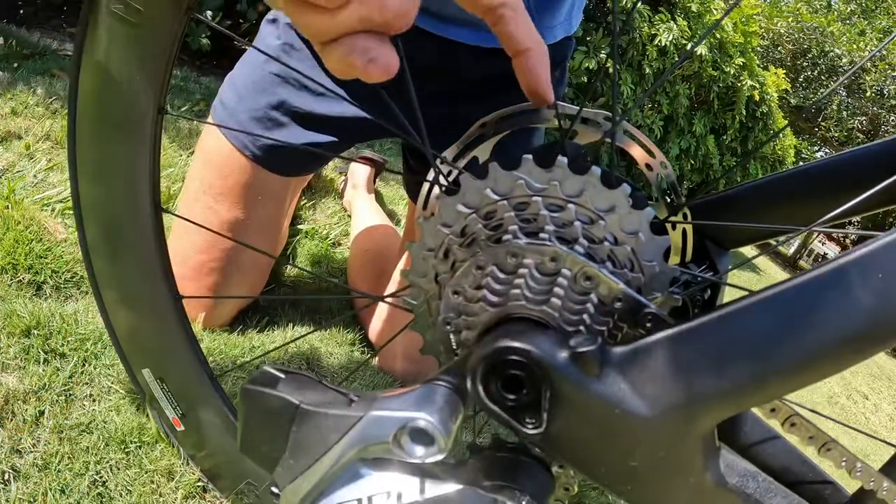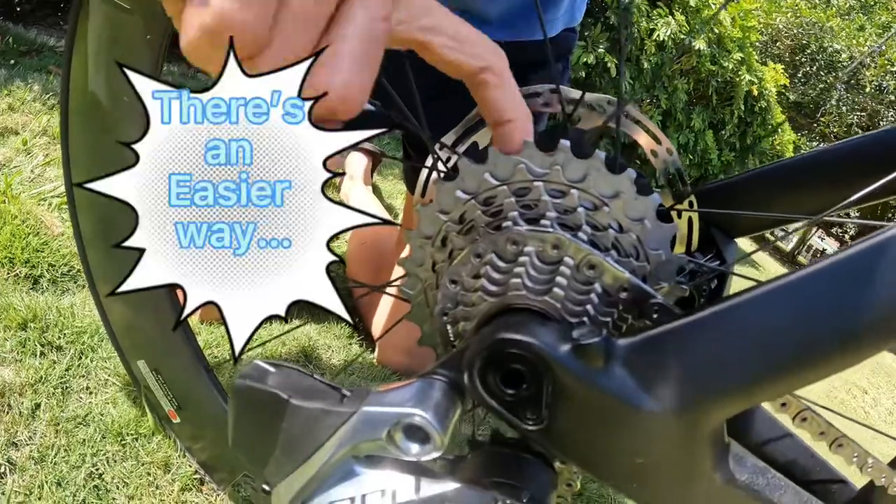The alternative is you look on the inside of the cassette and it also tells you.